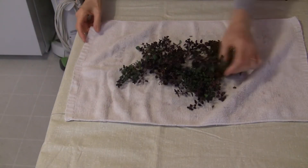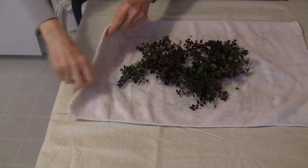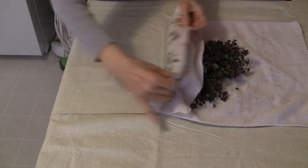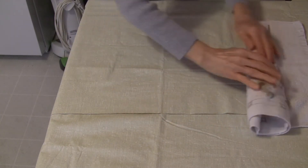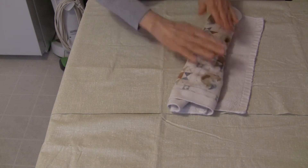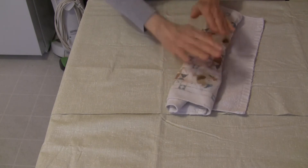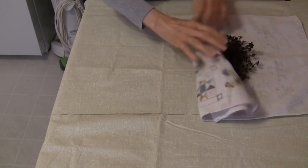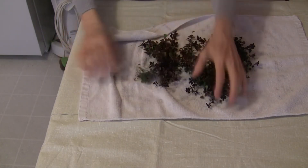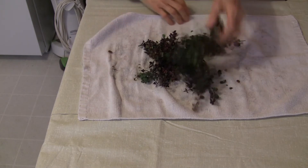I've given these a little rinse. You can get some of the excess water off with a salad spinner, whatever you choose to do. I'm just putting them on a towel, rolling it up and blotting them. That's it — you don't have to have them perfectly dry because they're going to dry all by themselves in this very simple way.